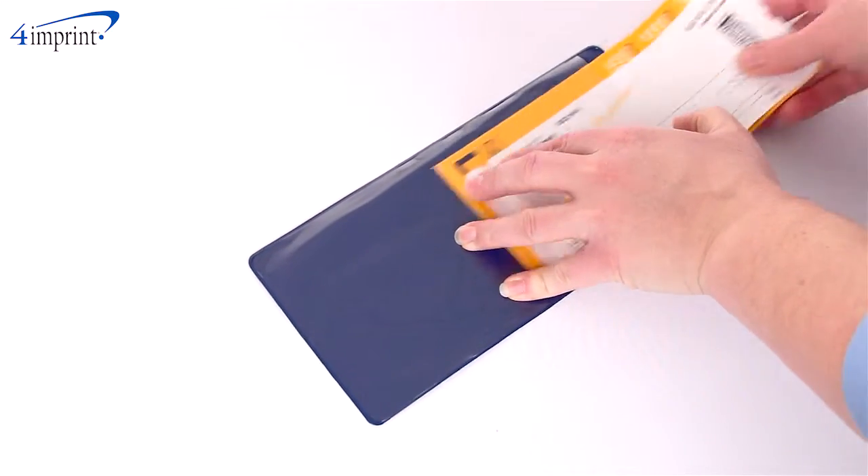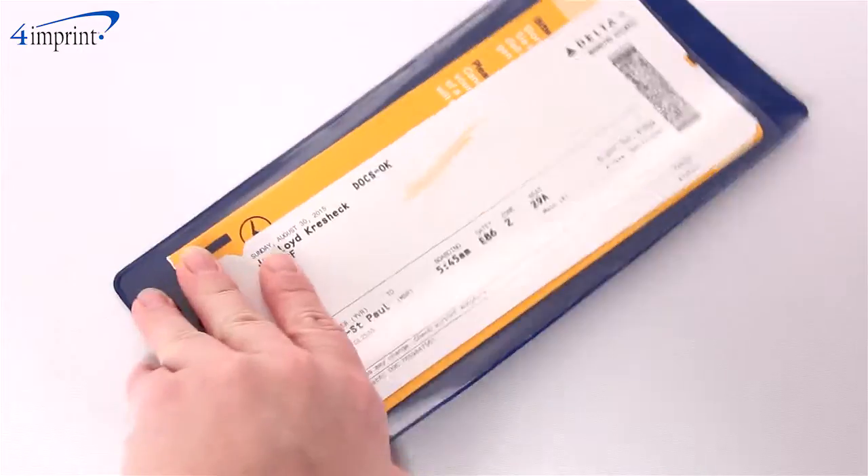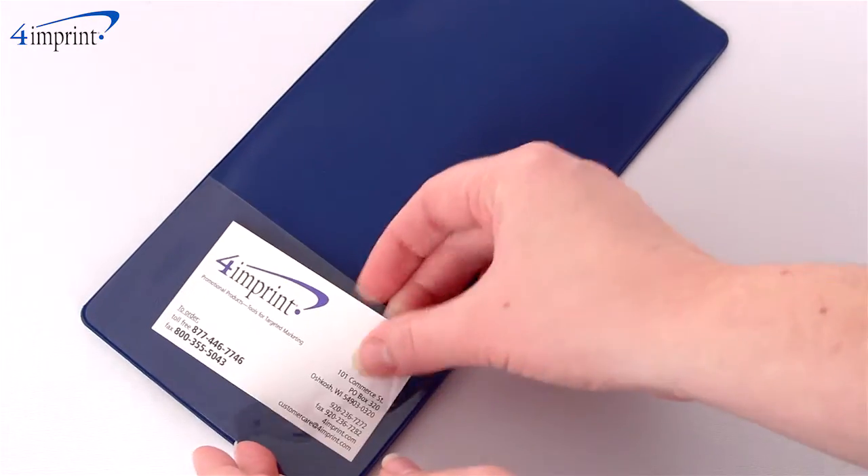On one side you'll find a full-length clear pocket to protect crucial paperwork. On the other side you'll also find a clear business card pocket.